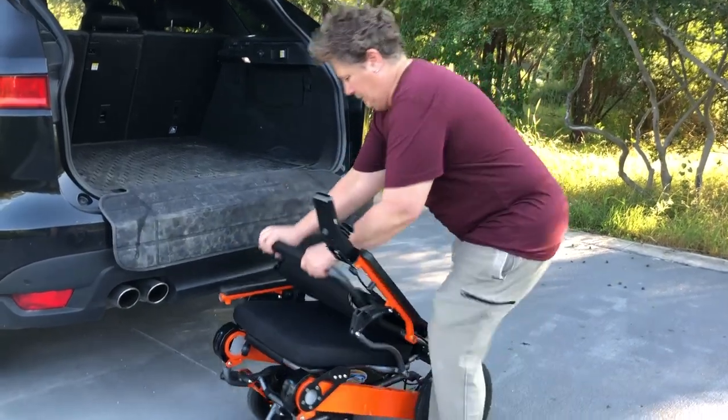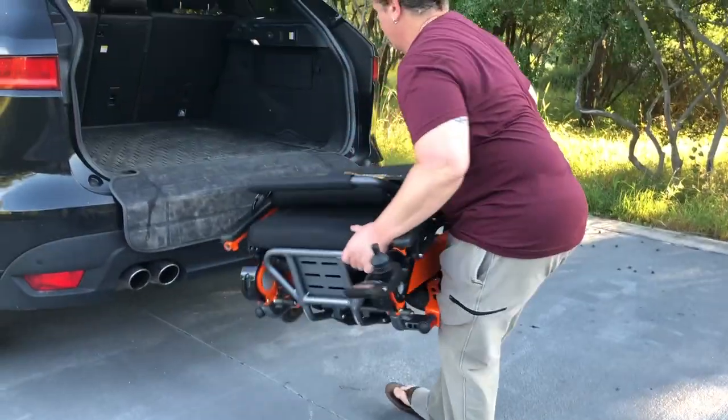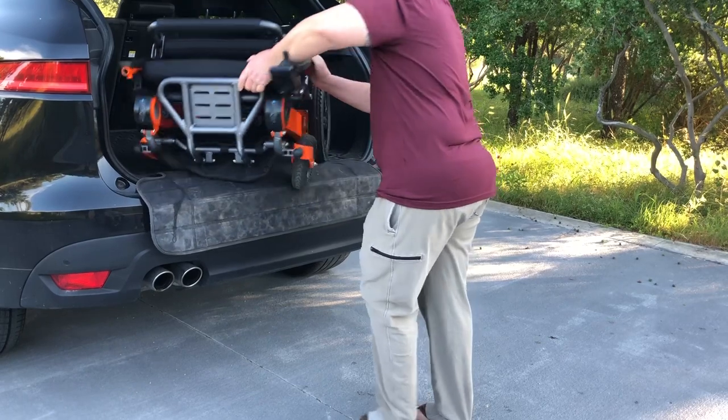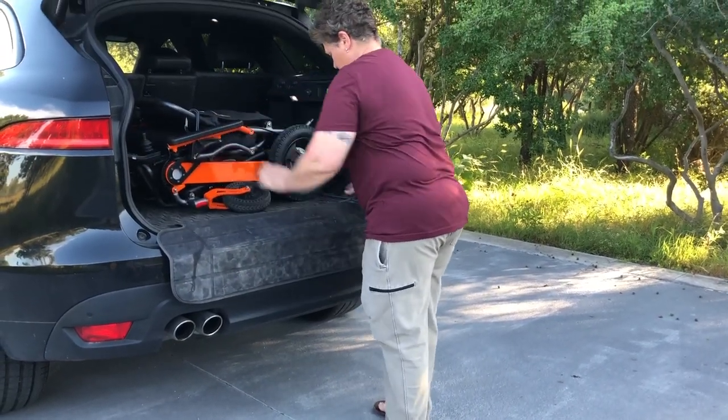Next, undo the frame lock and fold up the chair. Grab the front of the chair, the rear of the chair, and try to get those back wheels on the edge of your trunk. Use the chair wheels to roll the chair into the back and reposition according to the size of your trunk.